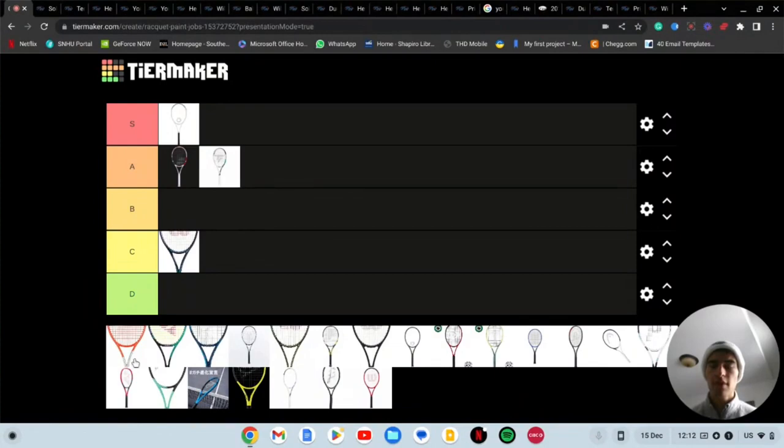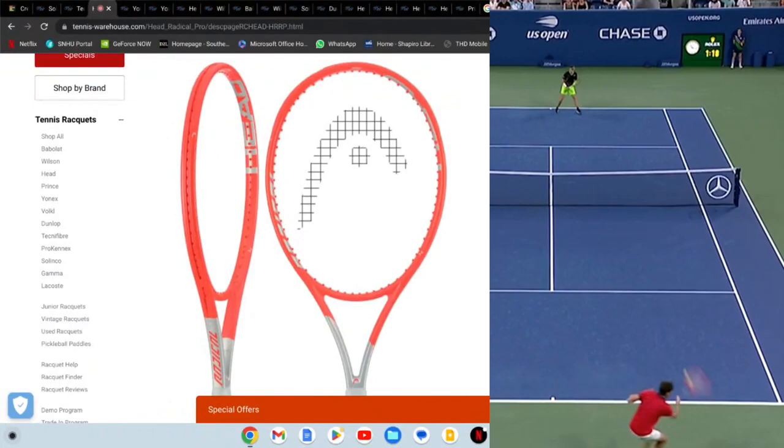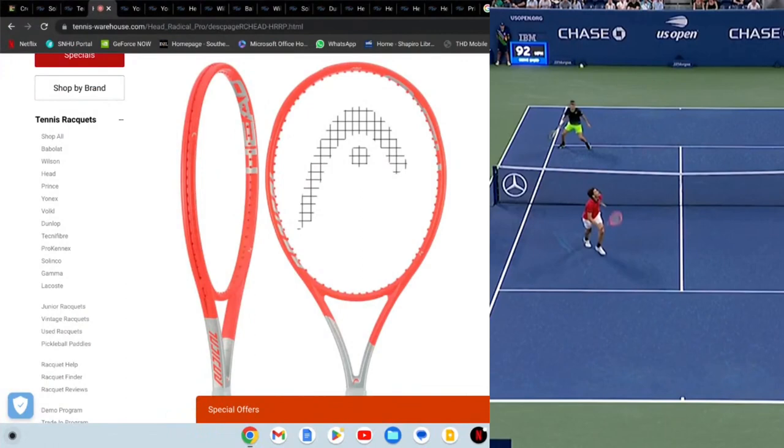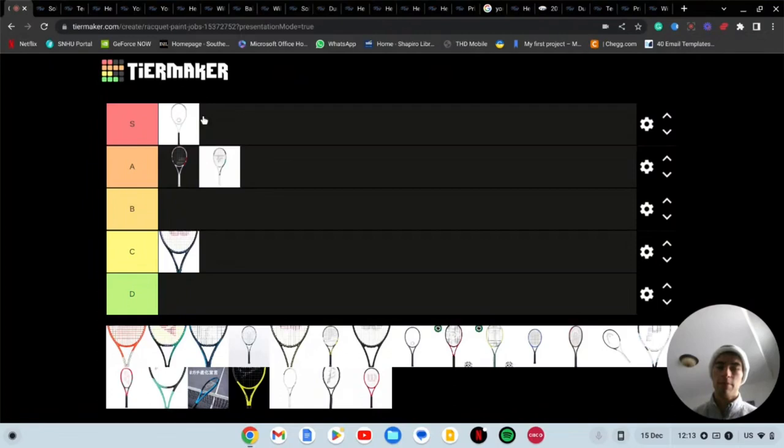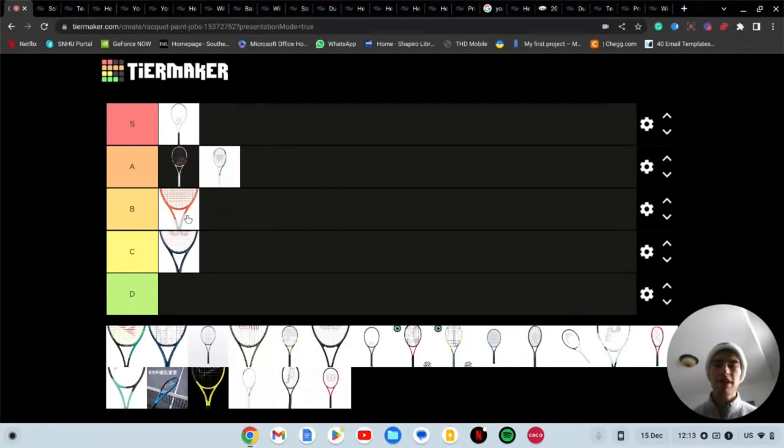Next we have the Head Radical. There's a lot going on here for sure. I feel like you either love this one or you don't, and I don't know where I stand to be honest. The new Radical that's coming out — some people may have seen it — I could have put that one on here, but I didn't feel like enough people knew what it looked like yet. I'm going to go with B tier on this one — it's just kind of all right.